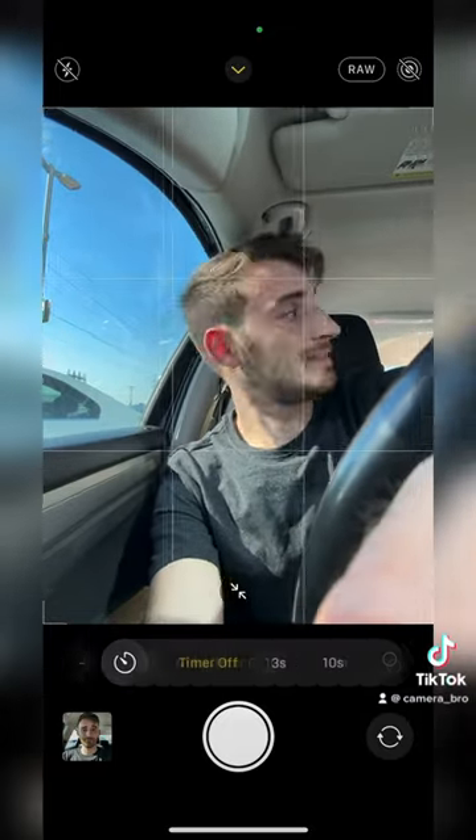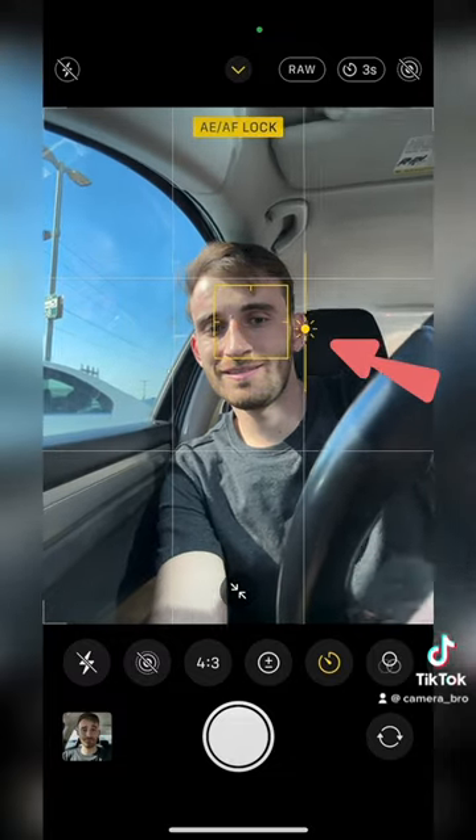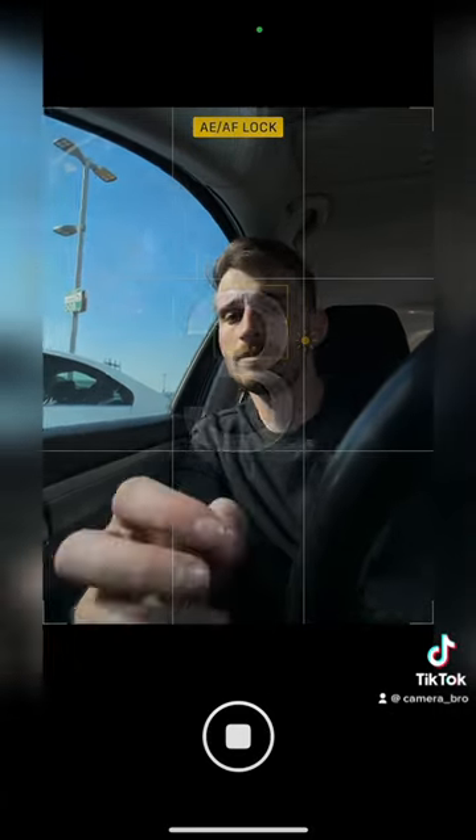Set up a 3-second timer, click on your face to lock focus, and lower down the exposure to make your photo more dramatic. Lastly, look into the window so your face is lit, and snap away.